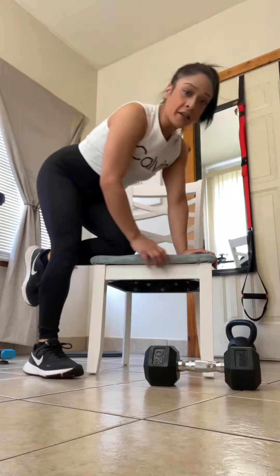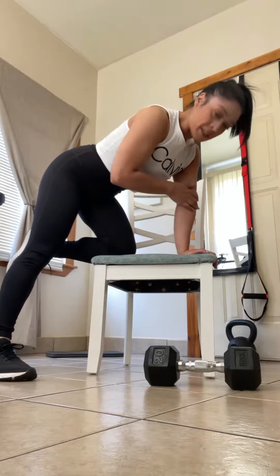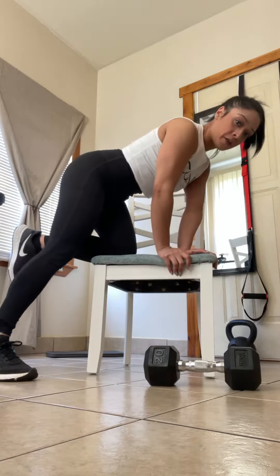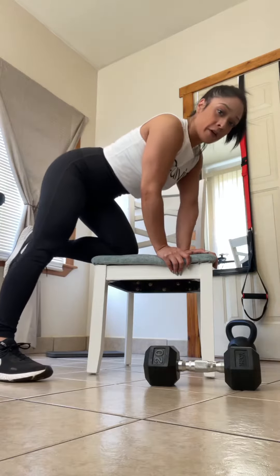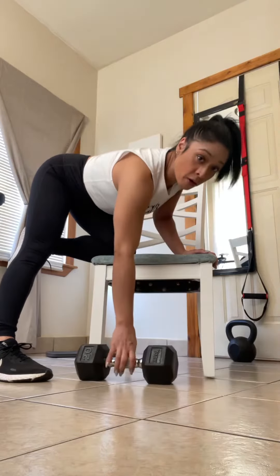Find a chair and kneel on top of it. The same side you're kneeling from is the same hand supporting your body — that hand is right underneath that shoulder. Your foot is grounded on the floor behind you. My heel is on that floor, my abs are tucked in. Activate that core from the very start.